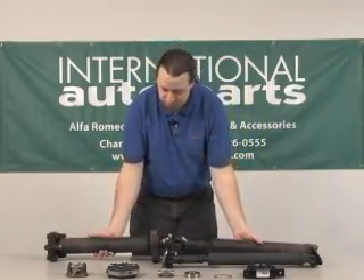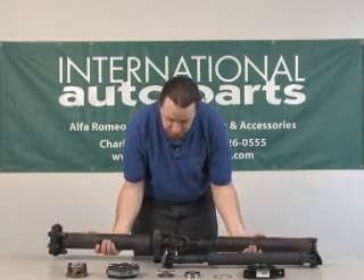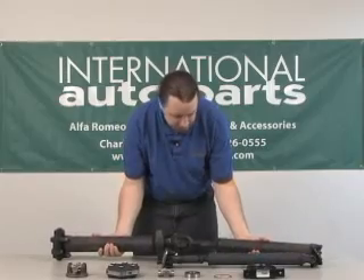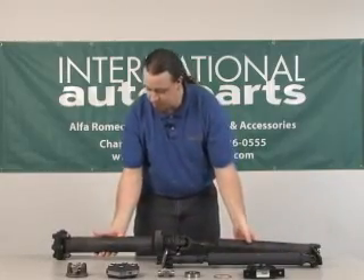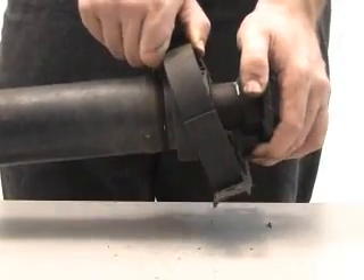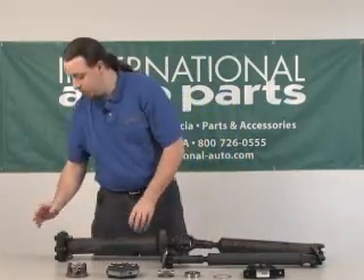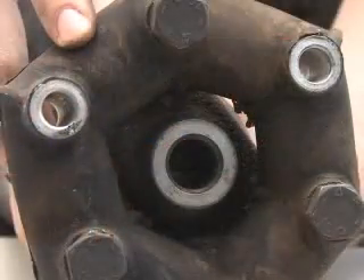Here I've got a drive shaft out of an Alfa Romeo Spyder and you can see this one is pretty well worn. The problems with this particular drive shaft — most notably the center support is bad. Other problems you can encounter on these drive shafts is cracked flex joints, which would be here.